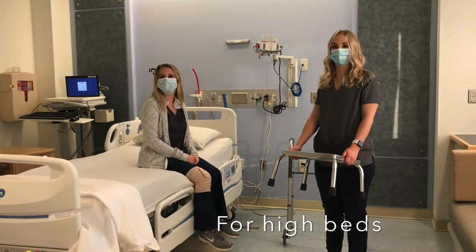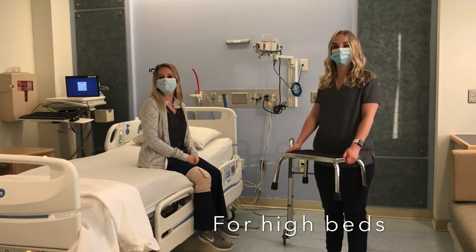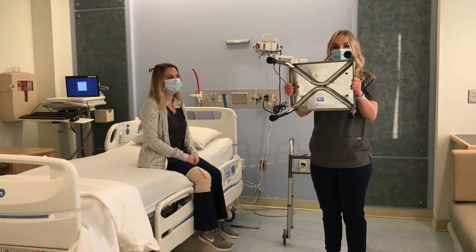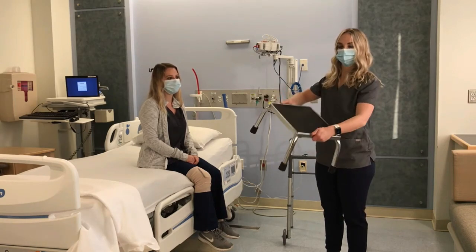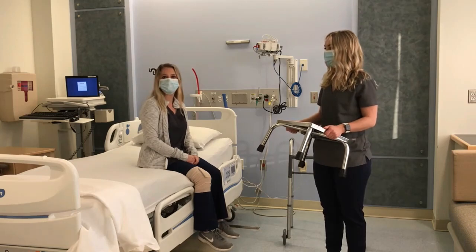It can be difficult to get in and out of bed if your mattress is high. You will need to get a sturdy step stool. It should have rubber tips on the legs so it does not slide on the floor. It should also have a non-slip surface to stand on. Do not use a children's inexpensive plastic step stool, as these are not sturdy enough for adults.